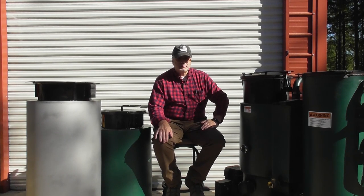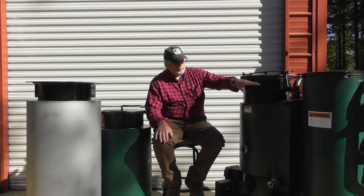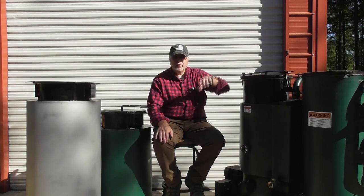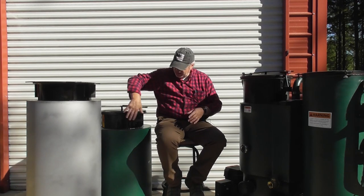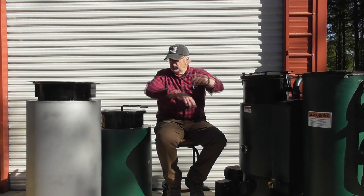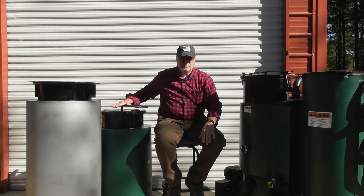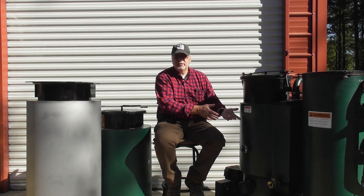One of the nice things about this design is that it's designed to accommodate a hopper. We can unbolt the lid brackets on the reactor, take the lid off, and place a hopper tank on top. The hopper tank has the same lid brackets, so we basically move the lid to the top of the hopper. It's a very convenient way of adding fuel storage — you don't have to do it upfront. You could run the reactor for a while and decide later that you need to increase your run times.